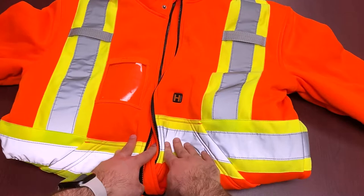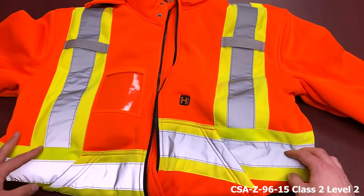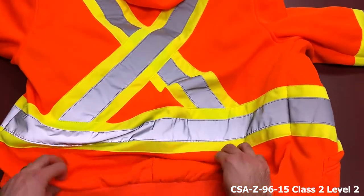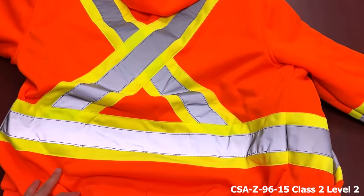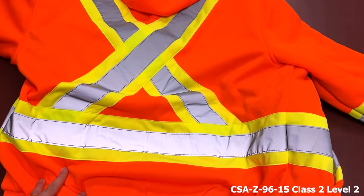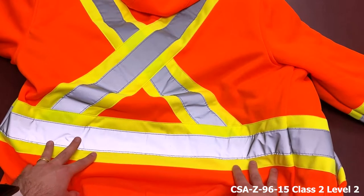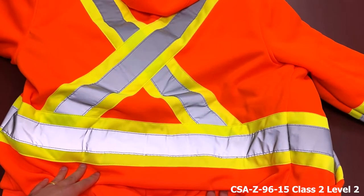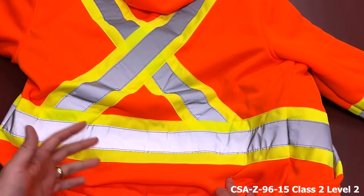For safety features, this hoodie is Class 2, Level 2. There's high-vis striping across the waist, over the shoulders, a cross pattern on the back, and banding around the arms. Class 2 Level 2 gives you full coverage of the upper torso — front, back, sides, and over the shoulders. It features the highest level of retro-reflection: two-inch striping over a four-inch band. The yellow version has the same design with inverted colors, providing greater visibility in complex environments and poor lighting conditions.